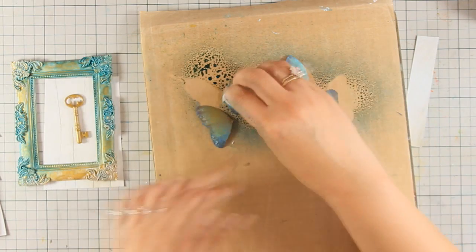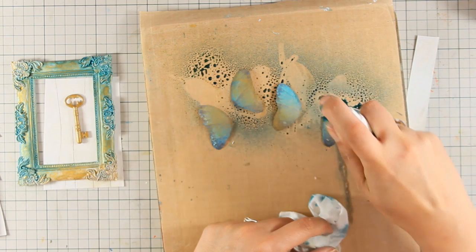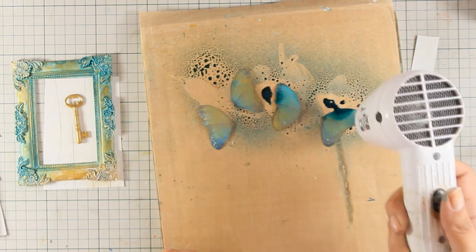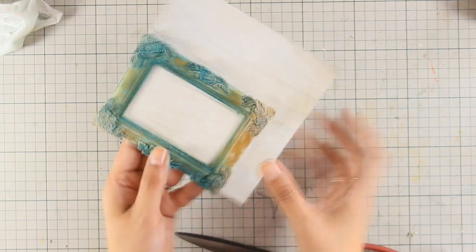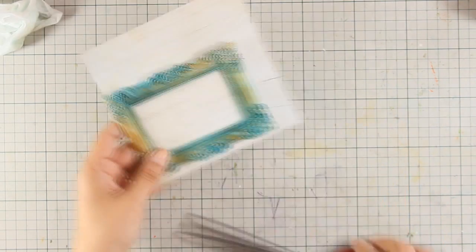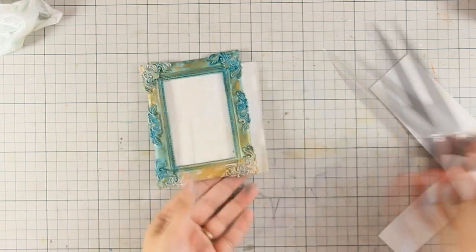I am pretty happy with how my butterflies look at this stage. I am going to try them out and you will see that I am going to stack them one on top of the other to add even more dimension. For now I am going to cut out this pattern paper that gives a nice wooden background for my frame, and I am going to cut it out with scissors to size.